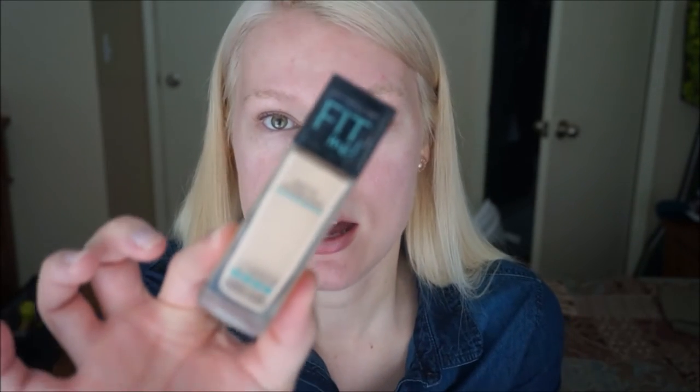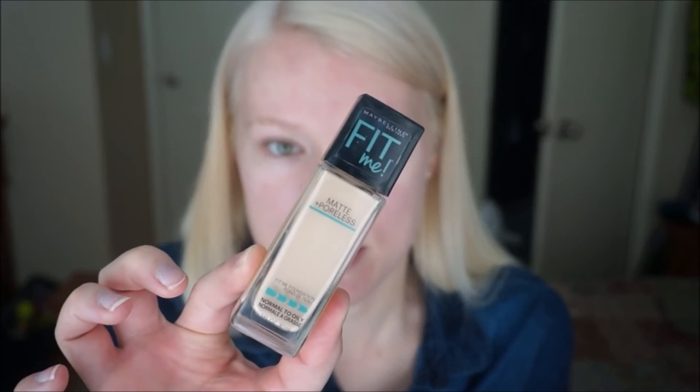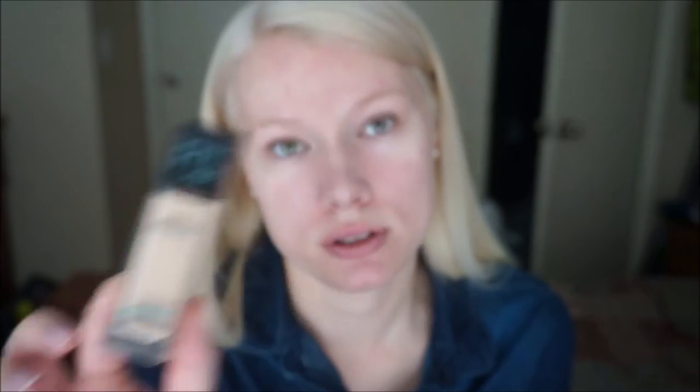I have been in love with this foundation for the past two years. I used it on my wedding — it's great for a wedding if you're getting married. It's the Maybelline Fit Me Matte and Poreless, and I am in shade 112 because I am very fair. This is the second to the lightest shade. Sometimes I'll get the lightest shade and use it under my eyes to act as a brightening concealer.